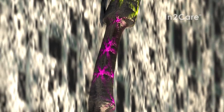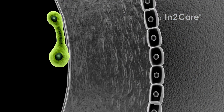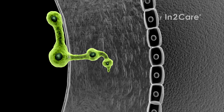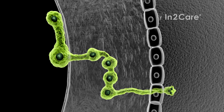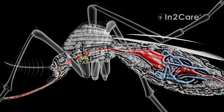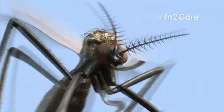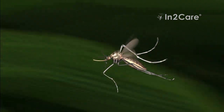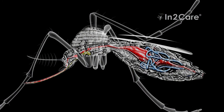The larvicide is not the only bioactive in the trap. The second killing agent is a fungus. Its spores attach to the mosquito skin upon contact with the gauze. Once attached, the fungus spores slowly start to germinate. They use germination tubes to penetrate the skin. Once inside the mosquito, the fungus produces blastospores that excrete toxins. This infection makes the mosquito less active and reduces its willingness to bite humans. It also inhibits the development of dengue virus in the mosquito gut.